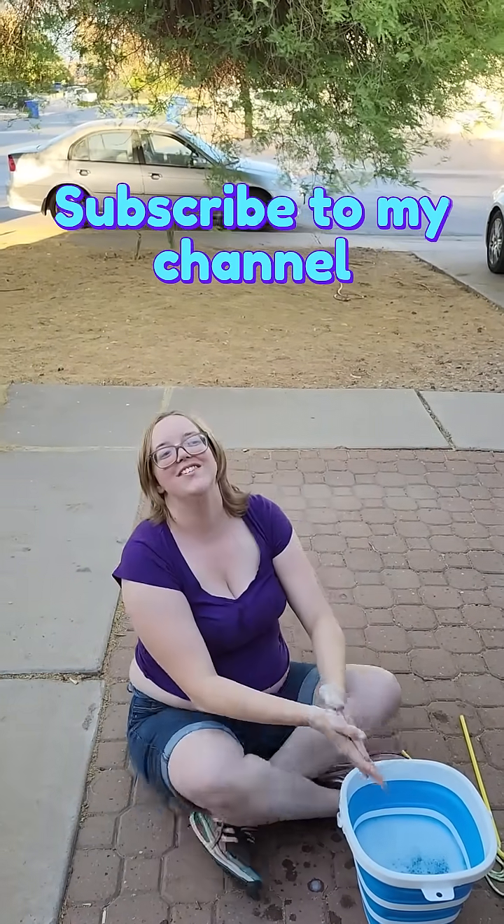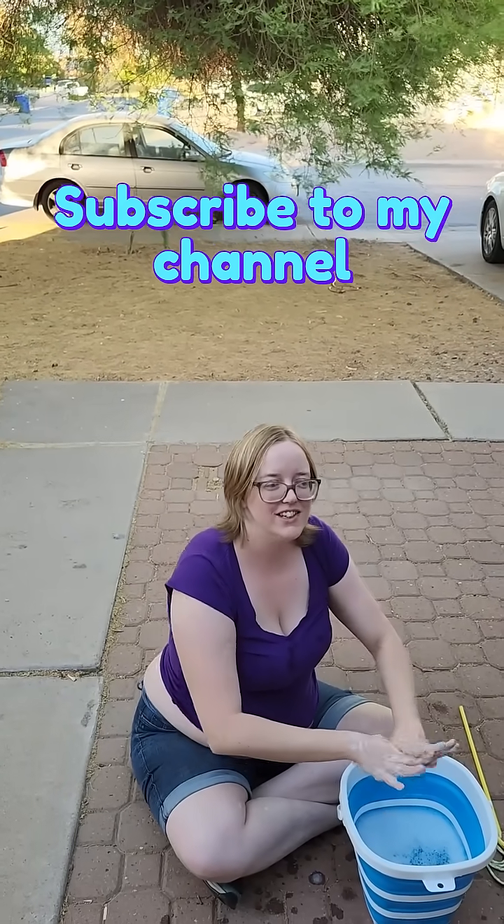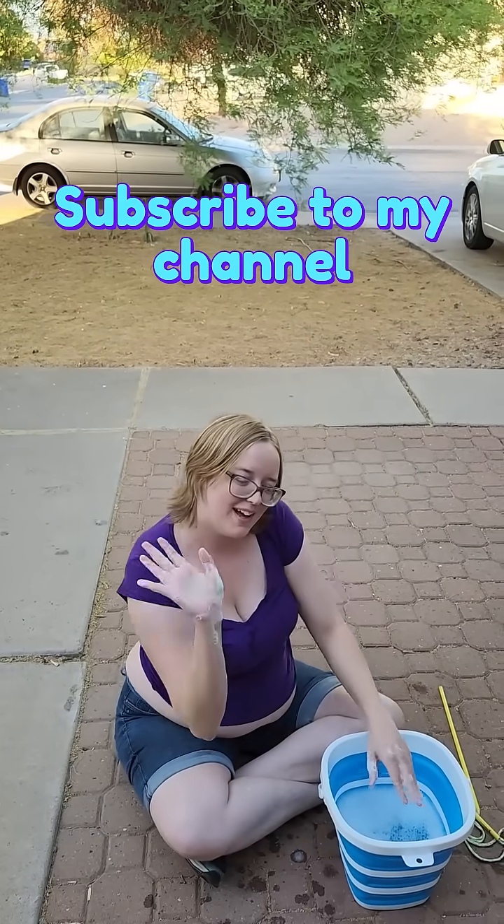So I did have a lot of fun doing that. So I will see you in the next video. Bye! Bye!